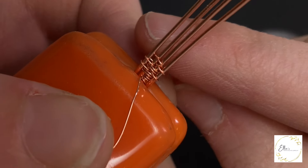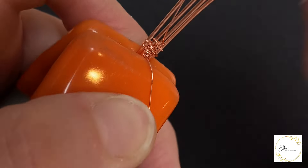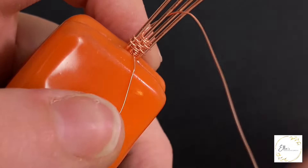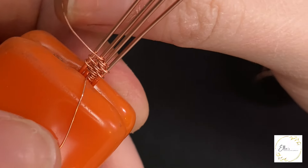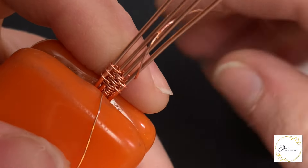And just one more time for you — we're wrapping around the two middle base wires two times, then bringing our weaving wire in between those two base wires, and up and over the top two base wires, back down underneath and around the bottom two base wires.